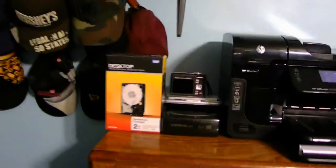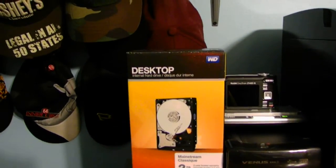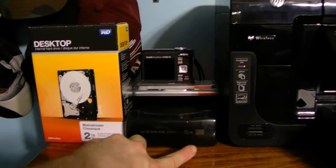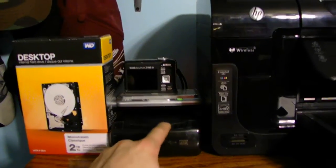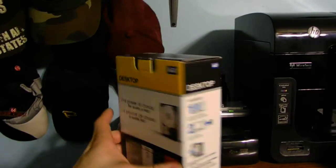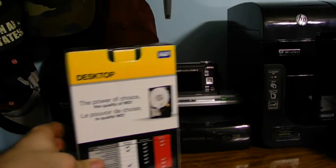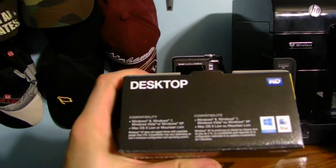Here is my Western Digital 2TB internal hard drive for a desktop computer. It is inside an external hard drive case. Both the hard drive and the hard drive case are SATA. This is just a standard desktop hard drive — it is for a standard computer, and it's compatible with all the different operating systems.